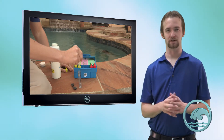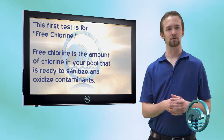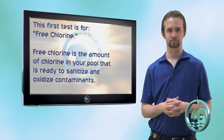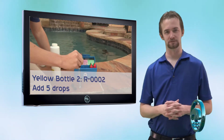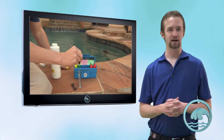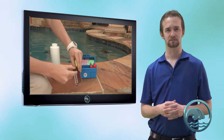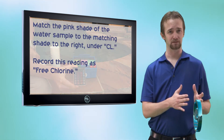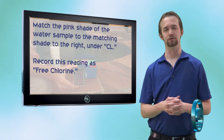Now the sample is ready to tell you a chlorine reading. The first thing we're going to test for is called free chlorine — the amount of chlorine in your water that is available to remove contaminants and sanitize microorganisms. Take R0002, invert the bottle, and add five more drops. Using the caps provided or just your thumb, cover the top of that compartment and give it a good shake. Hopefully the water will turn a shade of pink, which means you have free chlorine. Match the shade of pink to the shades listed on the right under the CL column — this will give you your free chlorine reading.